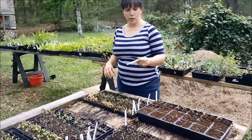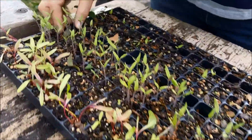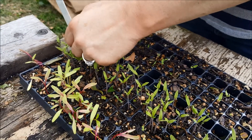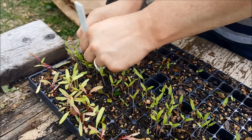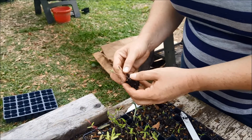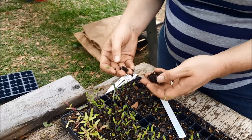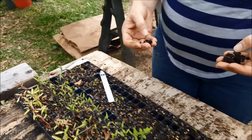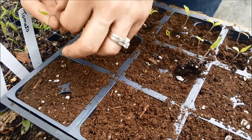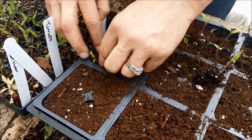I use this plant marker that's fairly stiff to dig in and get my seedlings out. You want to try to make sure that you get all of the root. This one I actually had two seeds in that hole, so I want to very carefully make sure that I separate them. These stems are very, very fragile, so you want to make sure that you handle them as little as possible. I try to handle them by the root ball.